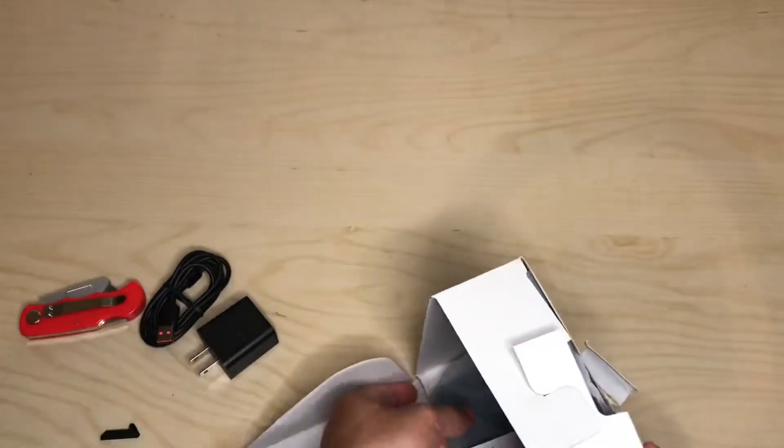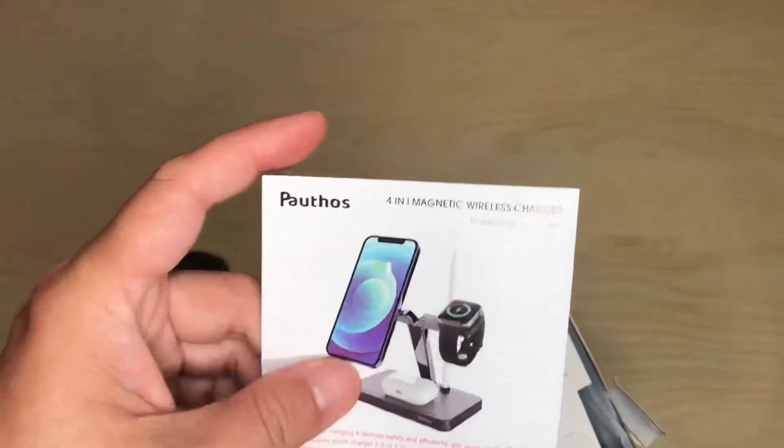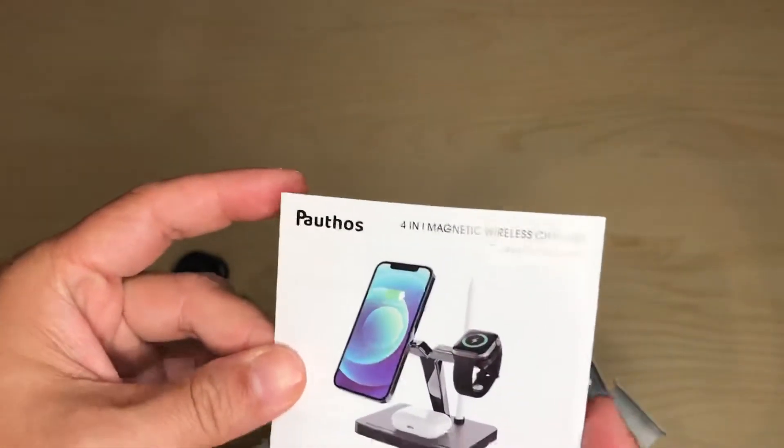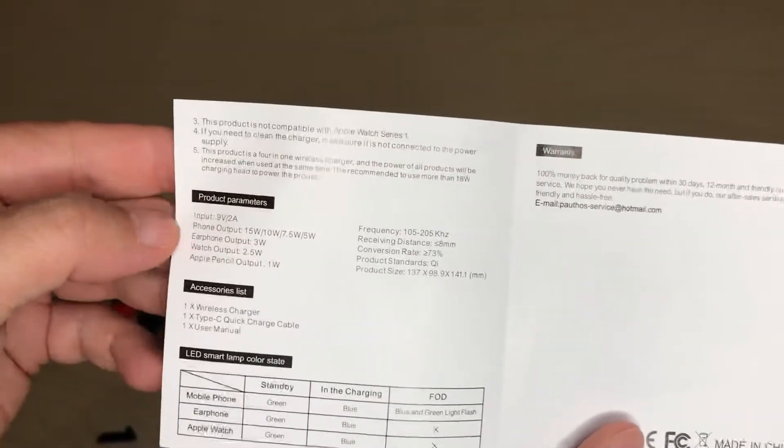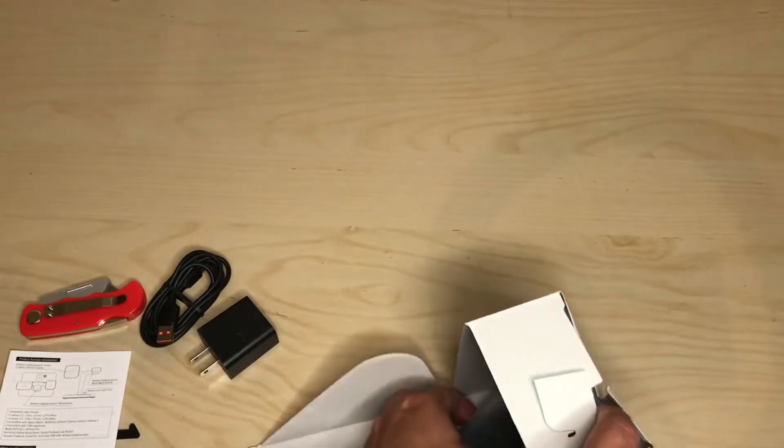It also comes with a USB-C cord with an orange insert, so it matches the brick. You also get a little pamphlet — kind of a user manual. Pause it if you need to read anything.